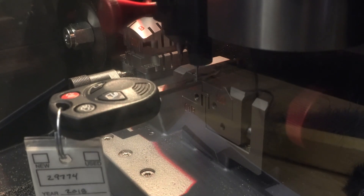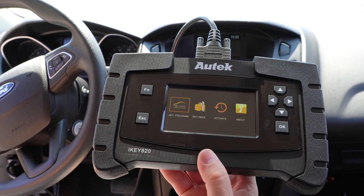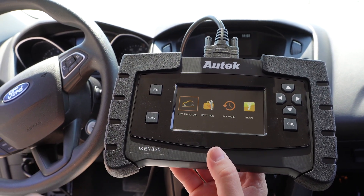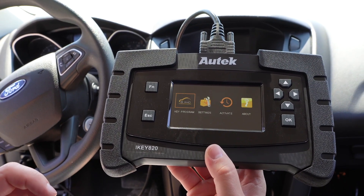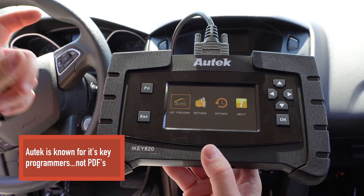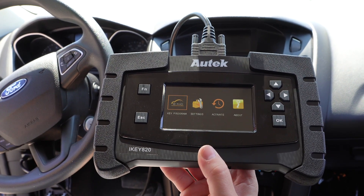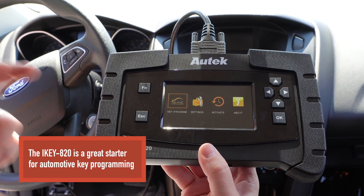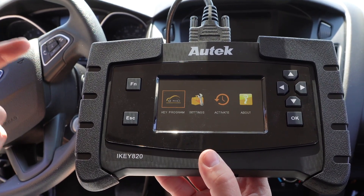Now we'll hop in and let's get this programmed. Before I got to the vehicle, I went to the PDF — I'll put a link in the notes below — which lists all the makes, models, and years that the Autek iKey 820 will program. Now, the funny thing is that on the PDF it said the Focus only went up to 2017. However, when I plugged this machine in and looked at it, it actually went to 2018. The Autek iKey 820 is a very inexpensive machine and really powerful for the price, but these are the kind of little things you're going to have to live with and learn to work with.